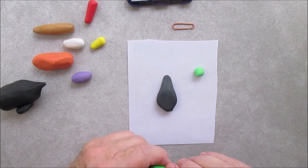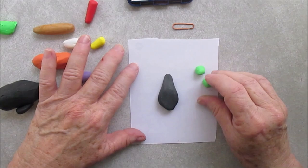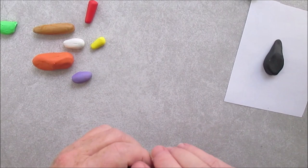And now these little green round balls are going to be for his vest. You can make it a different color. Like I always say, colors are up to you.